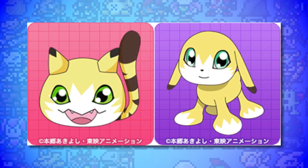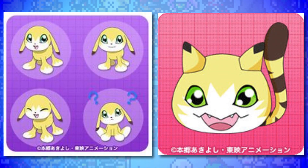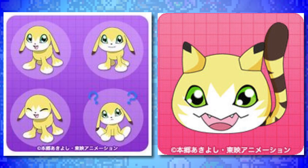In at number 3 are the rookie and in-training forms of Meikumon. Me and Meikumon have a difficult past, but I do actually like the design of Meikumon - I'm just not a big fan of how Meikumon and its partner was used in Digimon Tri, nor am I a big fan of its evolution line. But I do like these designs for its in-training and rookie form, shown off in an app around the release of Digimon Tri in Japan, though they never actually appeared in Tri itself or any other media.